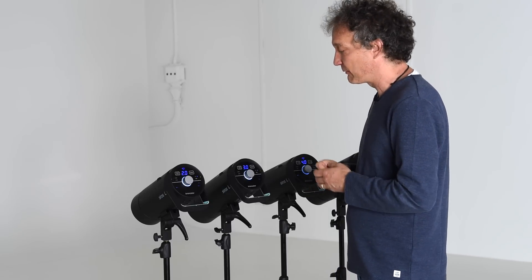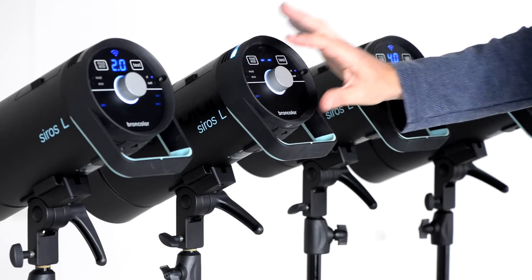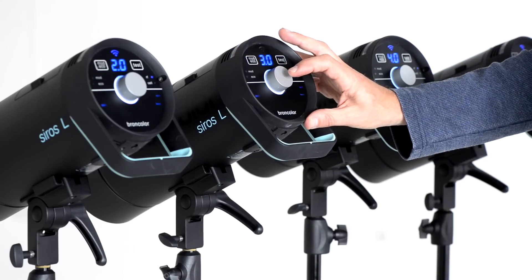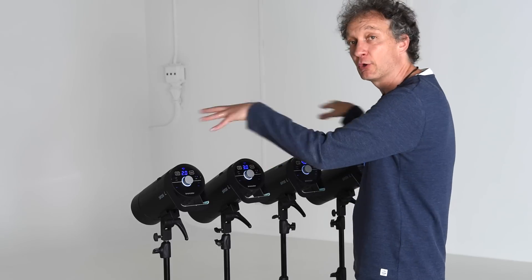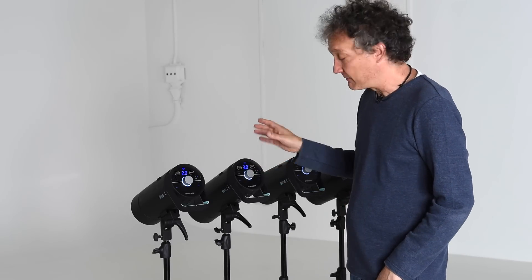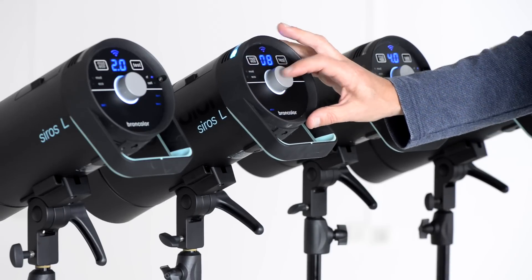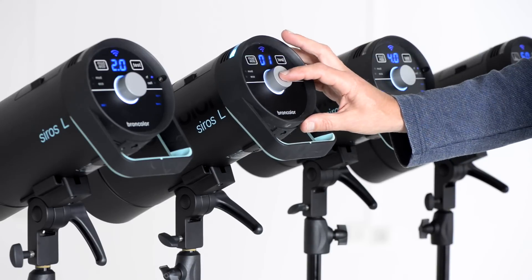First of all I'd like to switch on the Wi-Fi function on lamp two. I press the button and go to the function Wi-Fi, press the button again — it's flashing — and I choose confirm. Now the Wi-Fi sign starts flashing, which means it's connecting to the other lights. Of course it has to be in the same studio, so I press the button again, scroll down to studio channel, press the button again and set it to studio one, just like the others — confirm.